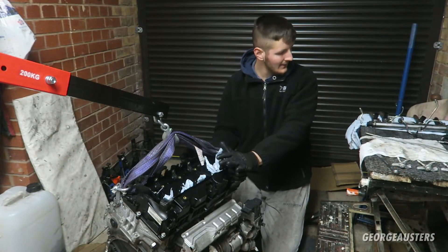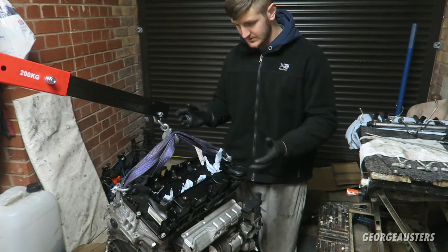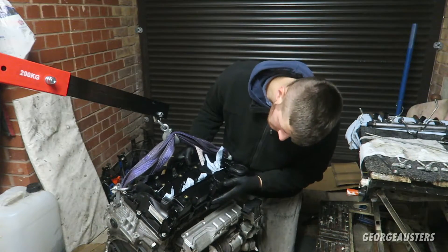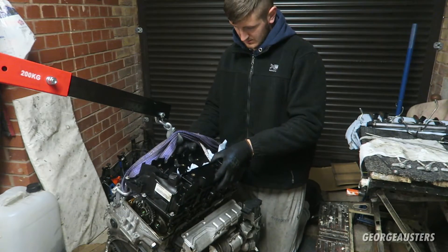Now that all of the injectors are out we can take the rocker cover off. I've already done all the bolts so it should just lift up - and there we go.